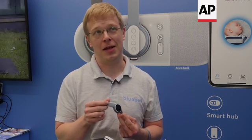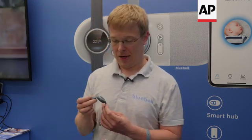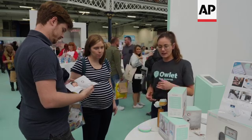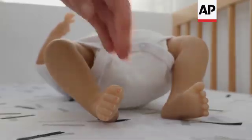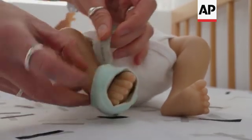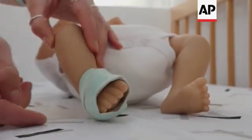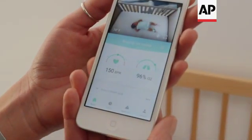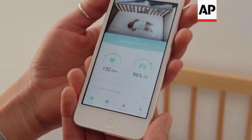A parent wristband has a lot of different functions. Firstly it alerts if there's something wrong with your baby. It also tracks your own well-being — your activities, sleep and steps. You can also use it to track your routine, so things we can't track automatically, like feeds and nappy changes, you can do very easily with the parent wristband. Ultimately it's there to give you a bit more information.